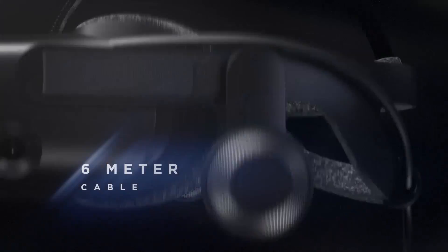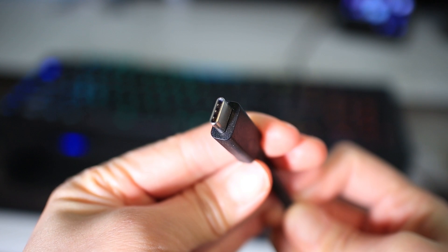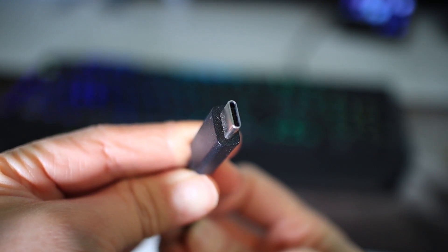As the headset has the same resolution, the required PC specs have not changed much since the G1. In the box you will get a 6 meter single-barrel cable which can bend in any direction, so you should feel the cable dragging around less. One end of the cable is DisplayPort 1.3, and because the headset needs a bit more power, the other end is USB-C.